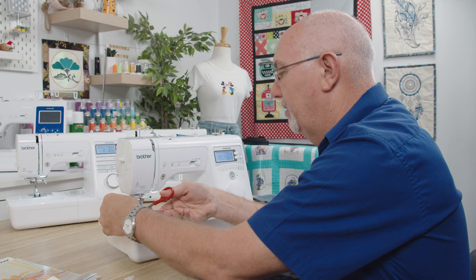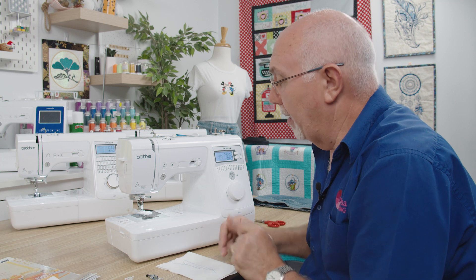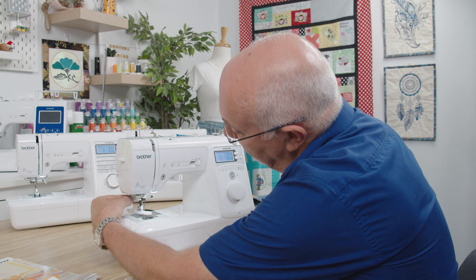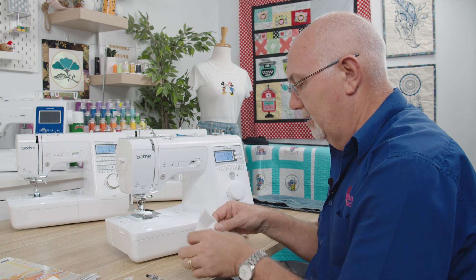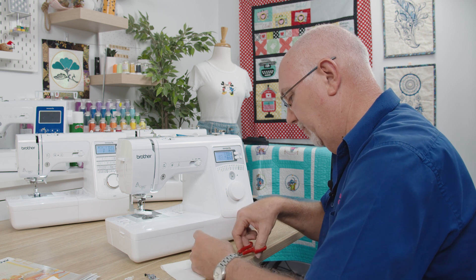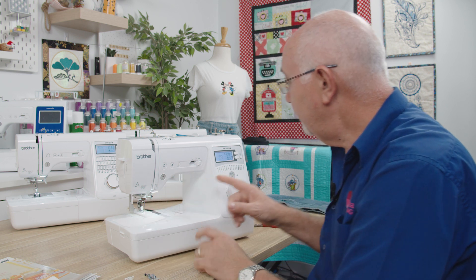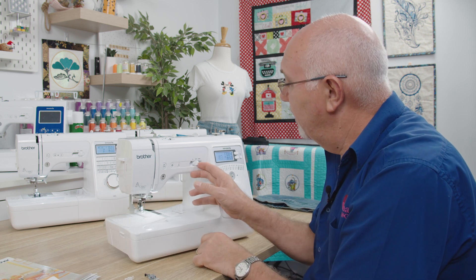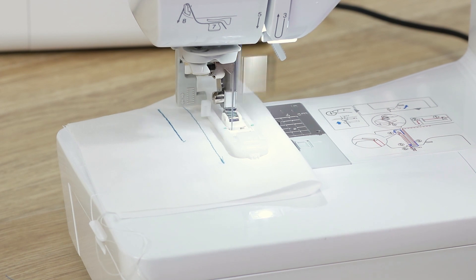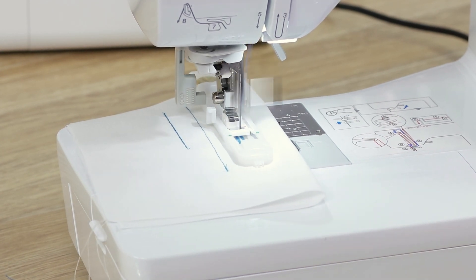I know roughly where I want to put my buttonhole. Select buttonhole stitch — I'm going to go to stitch 14. It tells me to use the A foot, which is the one I've just put on. There's a lever at the back that we pull down. Pop the buttonhole foot under there, pull the lever down, button is in the back of the foot, and just hit the go button. That's all there is to it. It will stop when it's finished the buttonhole and lock off the stitch. The same process applies on the other machines, except you get more buttonhole style options.